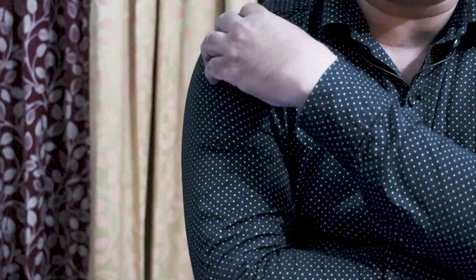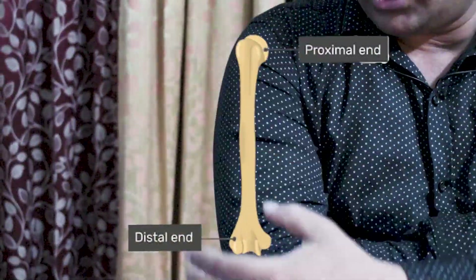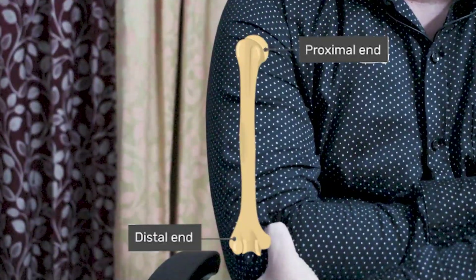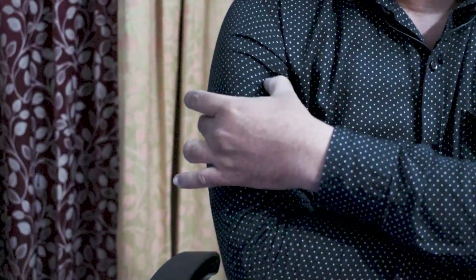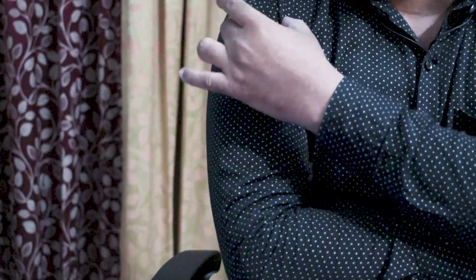To start with, the part of the humerus connected to the shoulder is called proximal humerus, and the part connected to the elbow is called distal humerus. Today we will talk about proximal humerus fracture and its fixation.